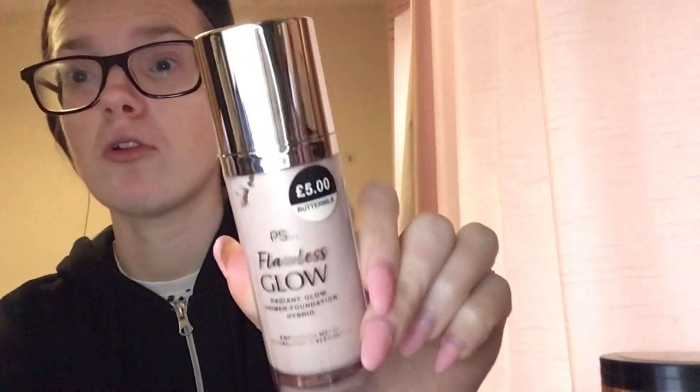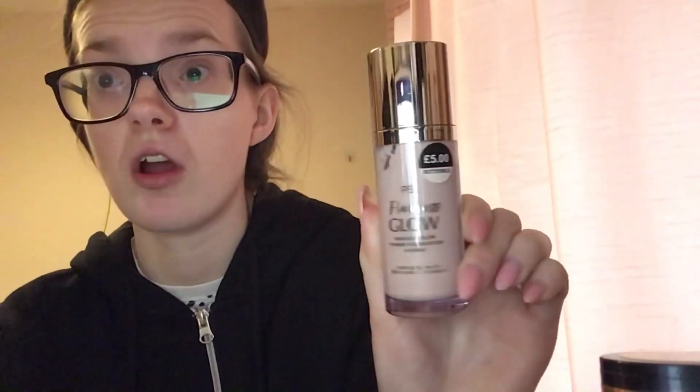First of all you're going to need to put your headband on so you don't get it in your hair — I look like a man when I do this but I am going to today. So the products I'm going to be using: we've got two different foundation things — well it's more like a primer within a foundation. We've got the PS Flawless Glow radiant glow primer foundation hybrid in Buttermilk, which is obviously the Charlotte Tilbury dupe, and then this is the Collection brand new primer slash foundation.